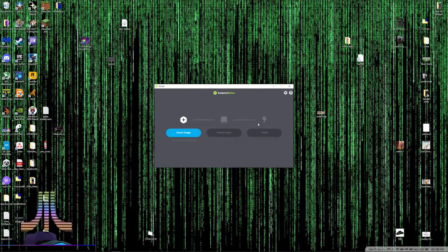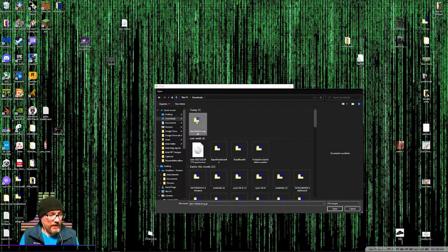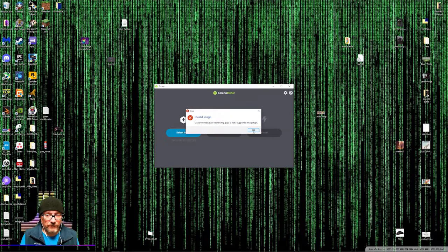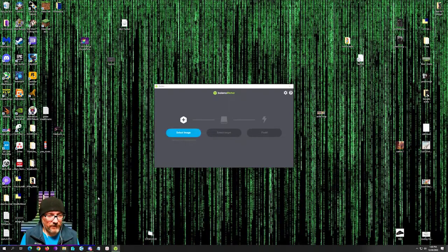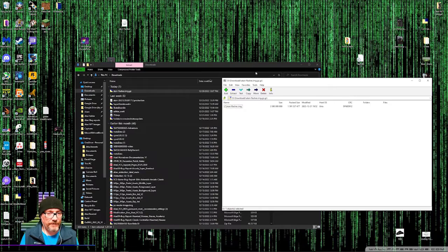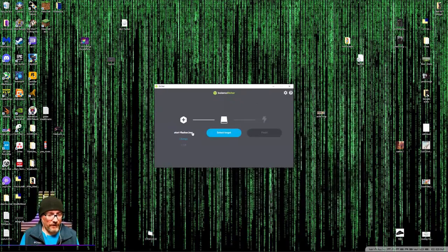So you just plug it into your computer. You've downloaded the file that was linked in the troubleshooting section. Select image — I threw it on the desktop. It's an ISO file. When you first download it, it's a zip file, so open it up and extract it, then put it somewhere accessible. Just open up the file — I threw it on the desktop, so I'm putting that there. Open that up and there it is.